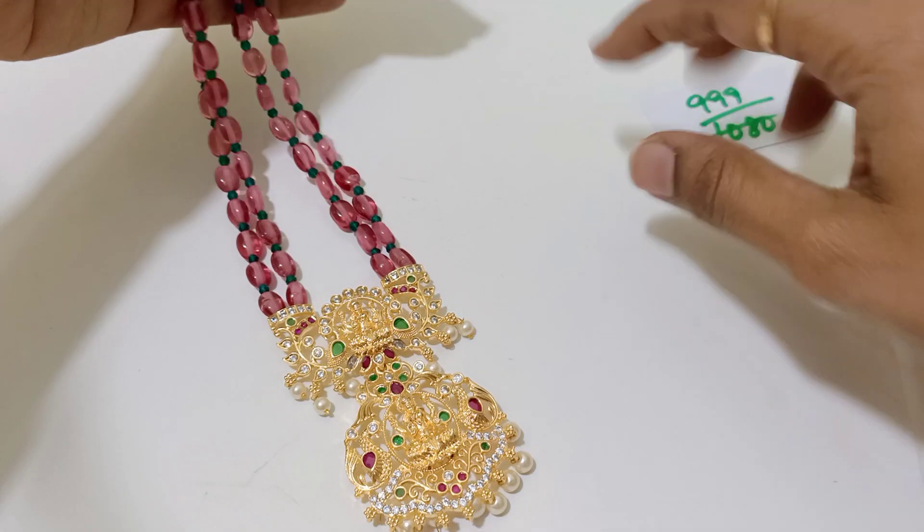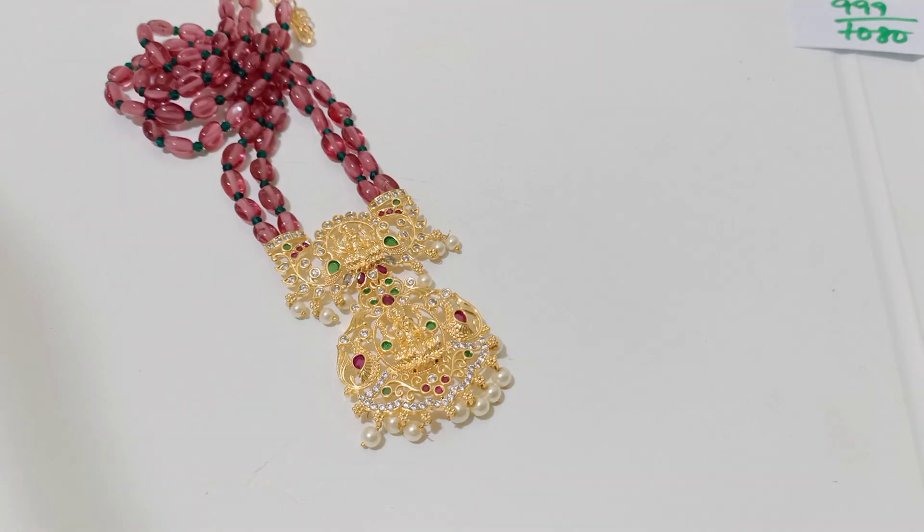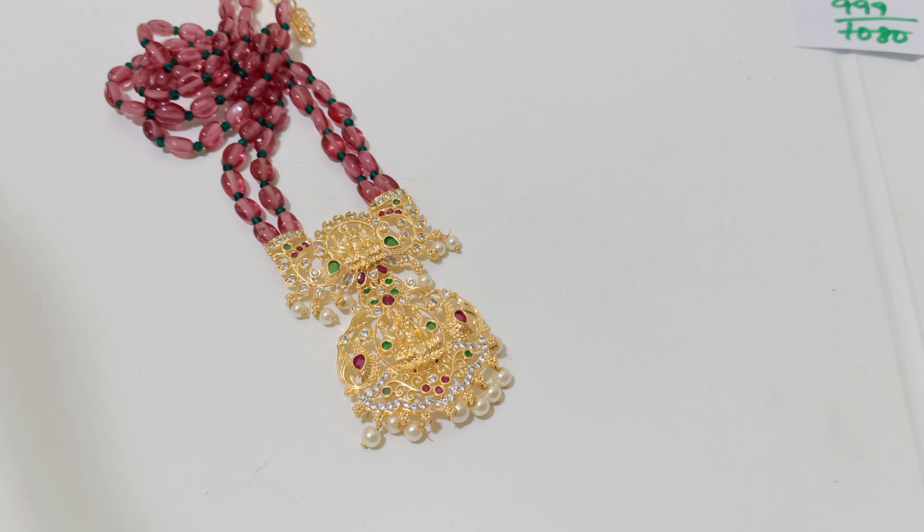And this is another beautiful one. It's only for 1050 rupees after discount. I have two colors available — I think green and pink available.